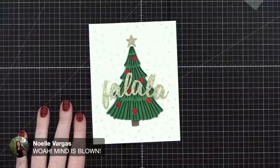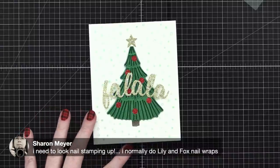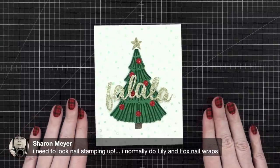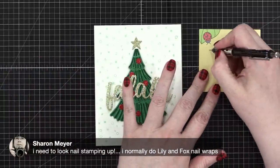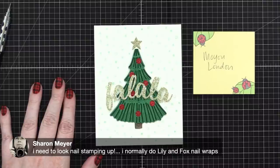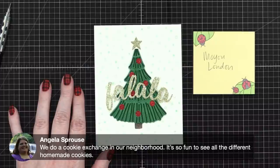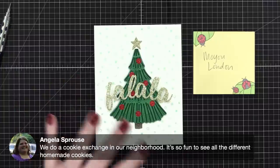Whoa — your mind was blown when you searched nail stamping, wasn't it! For good nail stamping plates, check out MoYou London — they have a YouTube channel and amazing plates. The plaid pattern I used today is from one of their Trendsetter plates. Maniology also has great nail stamping plates, as do Uber Chic Beauty and What's Up Nails — all those companies are great. We're doing something similar to a cookie exchange at my family party this year — every family is bringing a treat to share.